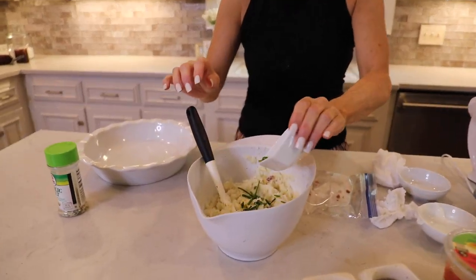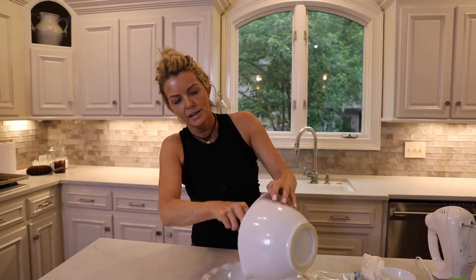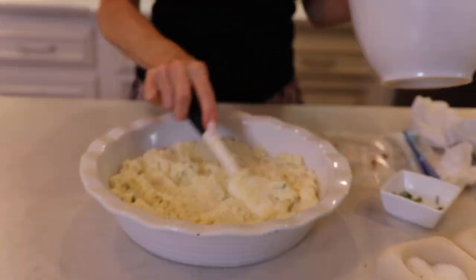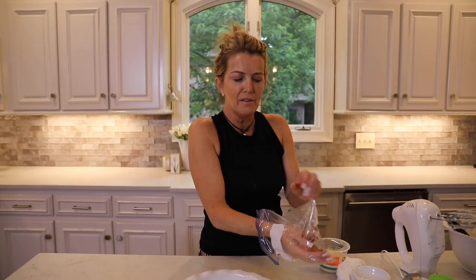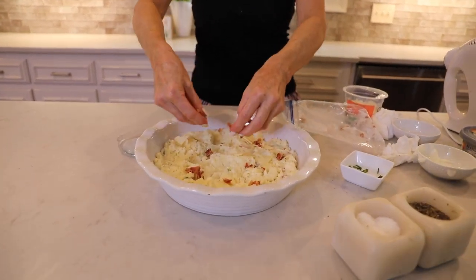Now I'm going to stir in some chives. Then I'm going to spread this in a baking dish and top it with a little Parmesan cheese and a little of the bacon. You're just going to put it in the oven to melt the cheese. Here's the Parmesan — you can use any cheese you like. I love the unexpected cheddar, any sharp cheddar, Pepper Jack is good, anything that you like. Now this is going in the oven and we'll be back and I'll show you how it turns out.